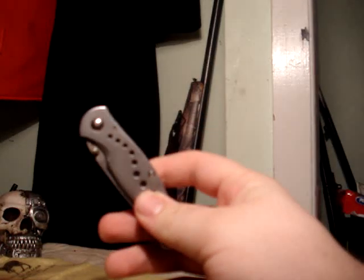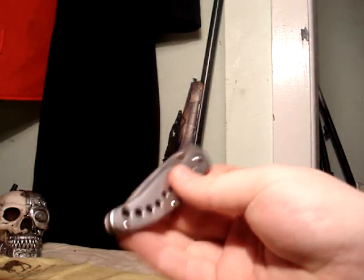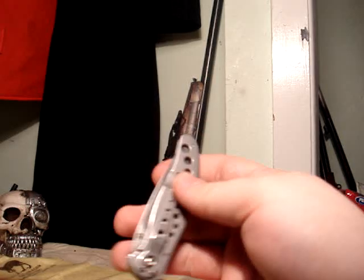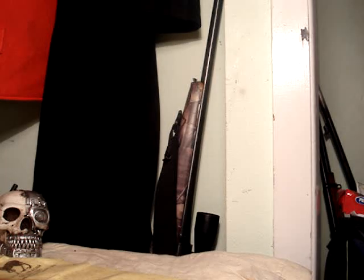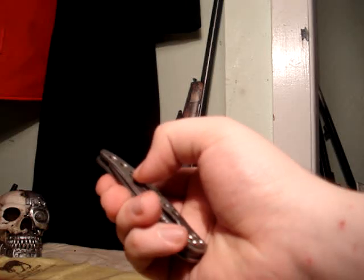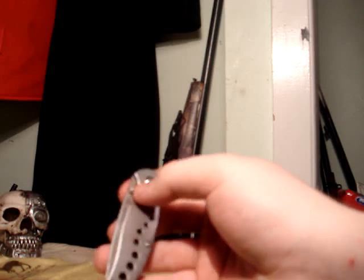Here we've got the Kershaw Vapor. I don't know why I haven't done a video on this yet — I've had this knife for probably four or five years. Now it's just randomly clicking; I've never heard it do that before. I don't know if you can hear that — it feels like it's the blade or one of the screws.